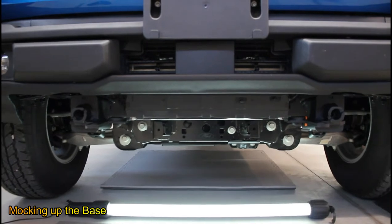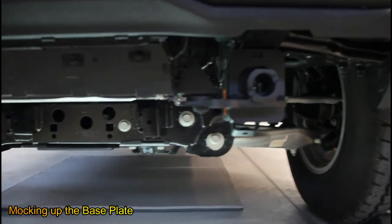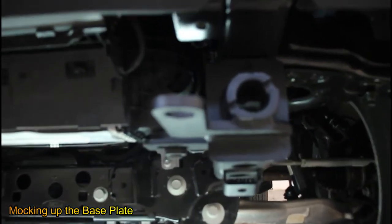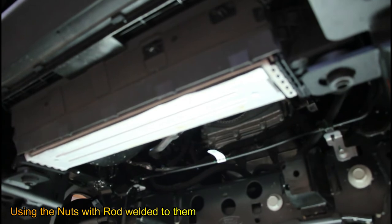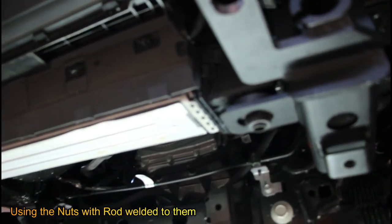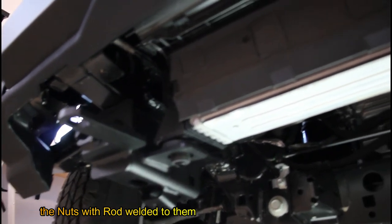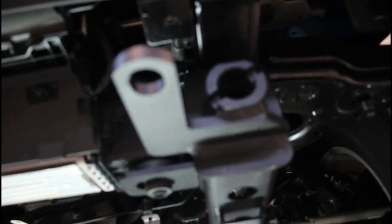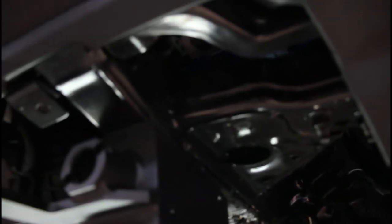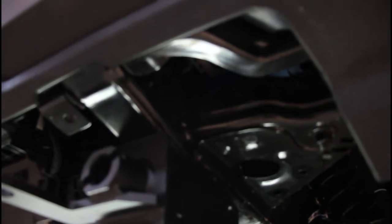We've mocked up the base plates. The pictures in the instructions are a little bit fuzzy, so just to give you an idea of the way they go. The base plate actually has an allowance on each side for the cooler rubbers to go through — pretty foolproof once you figure out which side they go on, because the bracket with the hole for the cooler rubber has to go toward the inside of the vehicle. We're going to get the secondary bracket installed and mocked up, then we'll lock-tight everything, put on the proper lock washers, and torque it to spec.